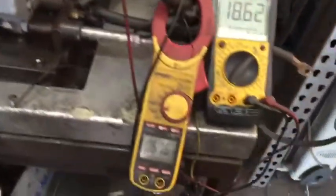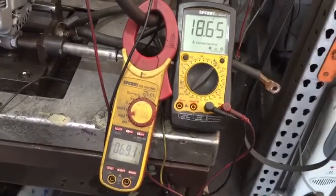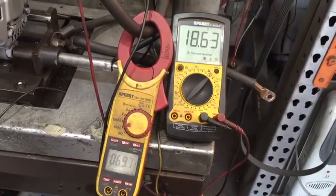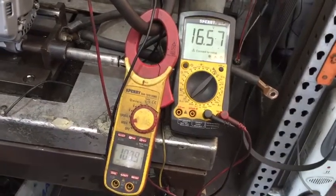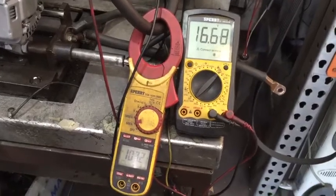I'll go ahead and spin it up and do a cruising speed output. This is at about 2,000 RPM engine speed, like you'd be going down the road. It's a little over 100 amps. We rate this unit at 100 amps.